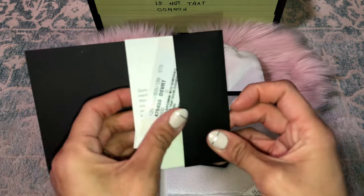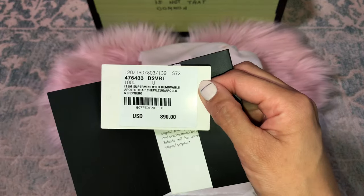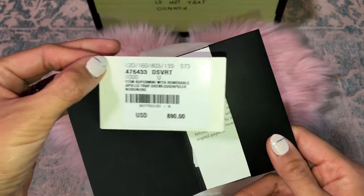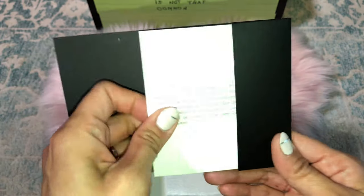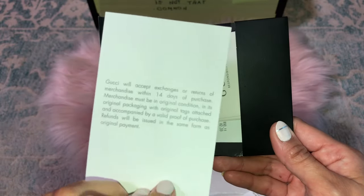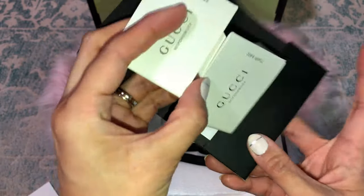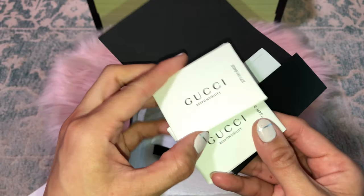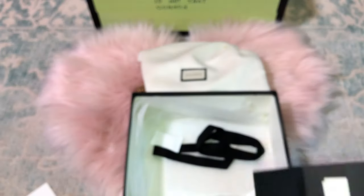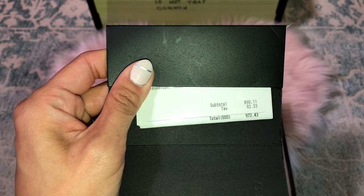I bought this about a couple months ago. Here is my authentic receipt — this is the USD price I paid. I know some people think it's fake but it's not; I started off authentic. This is about almost three months now since I started looking at replicas, but this is my authentic one.